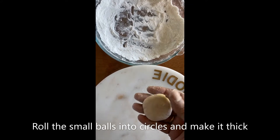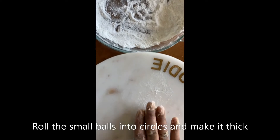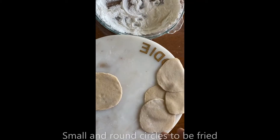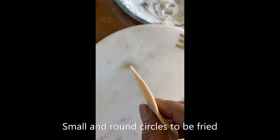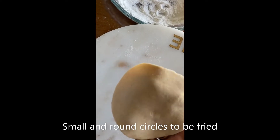Now I'm ready to make some puris. To roll the puris, I'm using some dusting — I'm using all-purpose flour, though you could use wheat flour instead. Make it really round. I've rolled a few of the puris which are ready to be fried. Make sure the thickness is a little thick — you don't want it to be too thin. It has to be perfectly even.